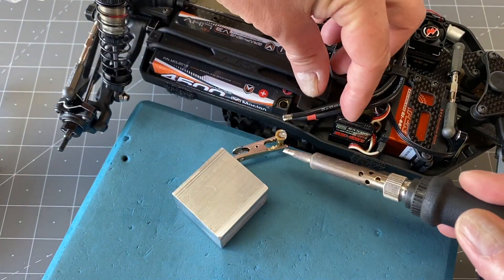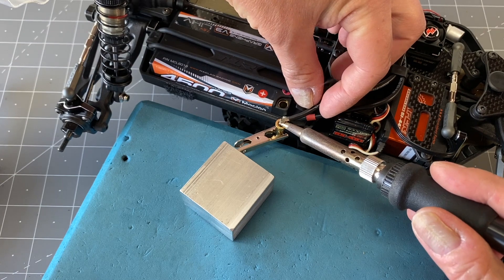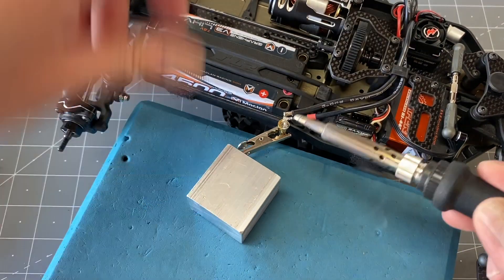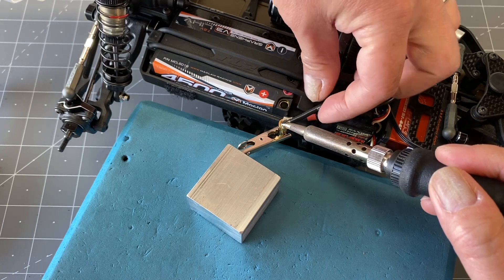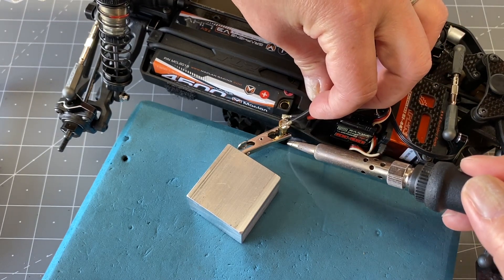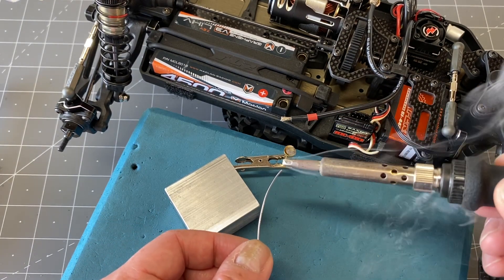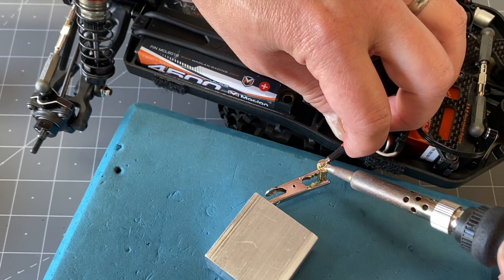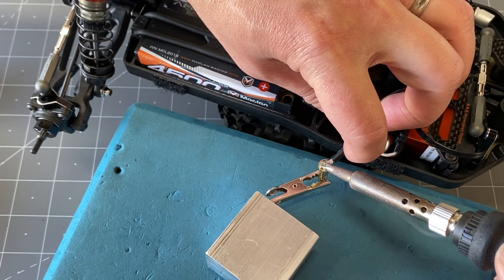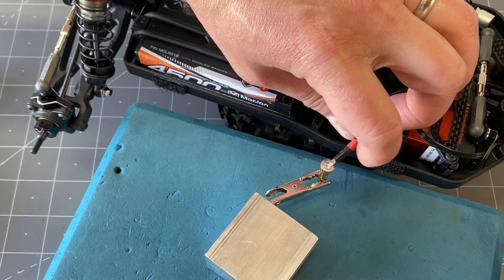I've already tinned the connectors and pre-tinned the battery wires, so I won't show that again. The trick is to heat up both sides at the same time with a nice hot iron. It can be a little tricky on camera because of the angle, but get that heated up until it's nice and liquefied, hold it steady so you don't introduce a cold joint. We're done with the first one. For the second one, put solder on both sides of the tip, heat up both sides at the same time until they liquefy, push them together, and press down on top. I do it at a slight angle so it's not too flush with the battery.